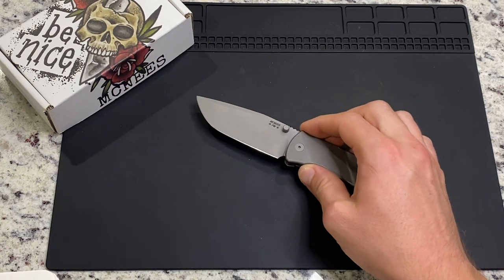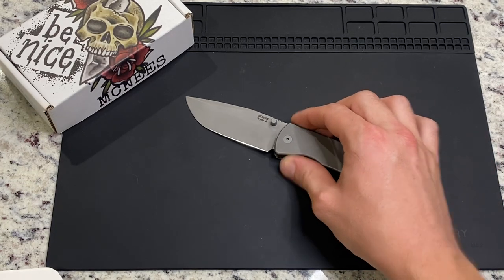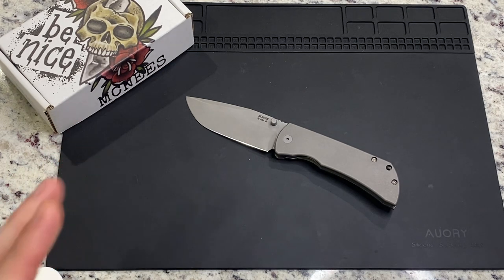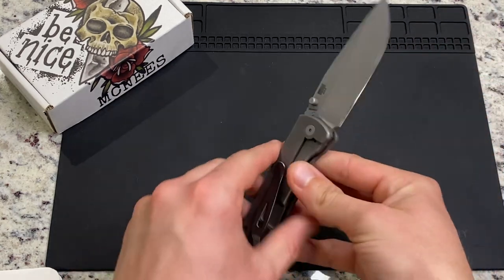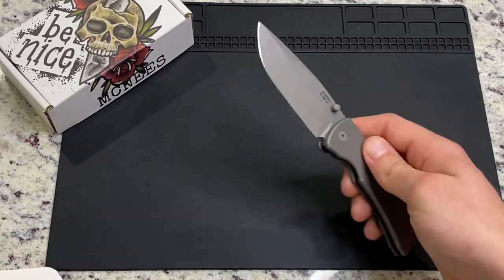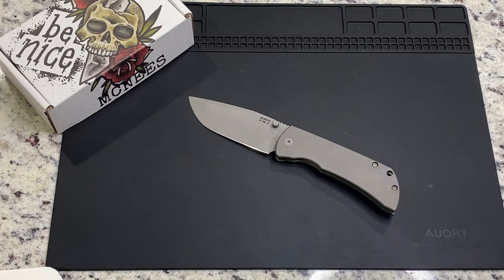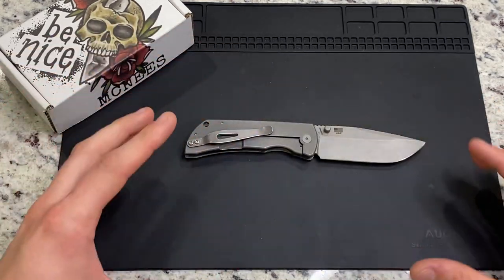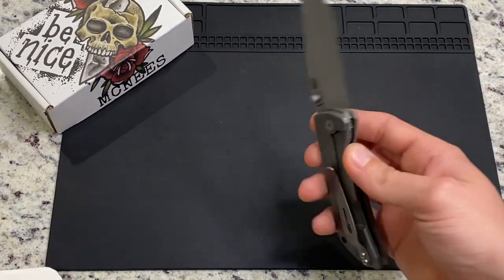Long story short — I've had this knife now for three weeks and it has taken me almost that long to get it to where I can start carrying it. I had to wait on it to be sharpened, then I had to wait on washers to come in, and then I had to wait on a pocket clip to come in. So it's taken me three weeks to get this thing in a condition that can be carried. But the design itself is fantastic. The profile is fantastic, the lines, the balance — it's classy, it's clean, it looks good. It's high quality materials.